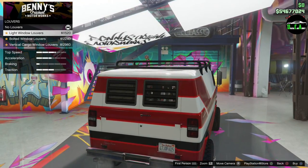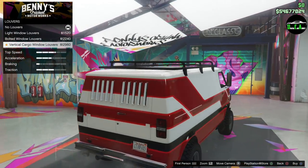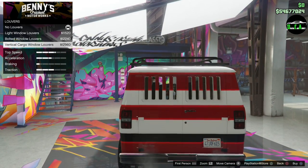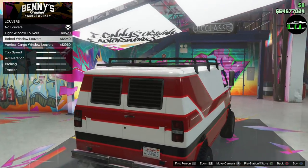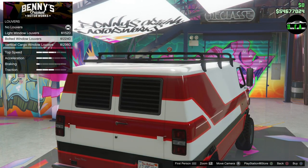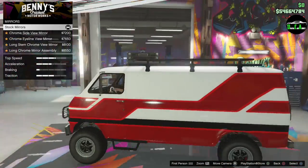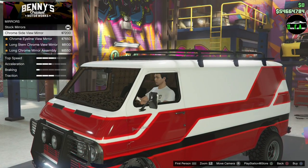For louvers, there are vertical cargo window louvers — for privacy. Going with the bolt louvers. For mirrors, there are side view mirrors available.